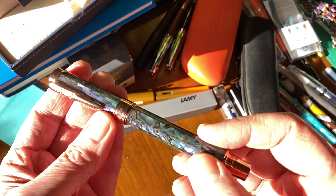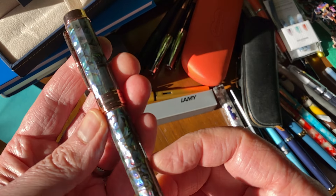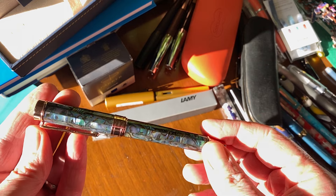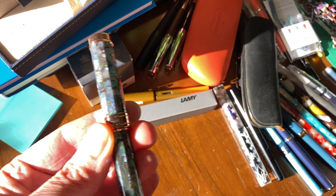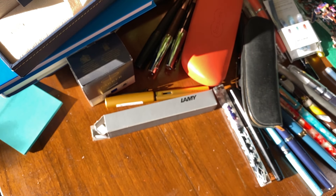It is flat — you can see these are flat-ish pieces of abalone shell — however, it is coated in this resin. And it is indeed a rounded section with no flat bits, which is really, really lovely. The clip, the finial, centre band and jewellery on there are all nice rose gold, which I think really matches it. I'll just try to see that it says limited edition on the cap band.